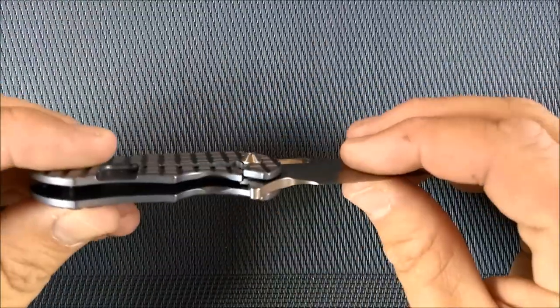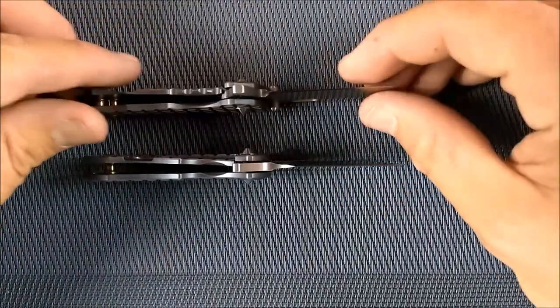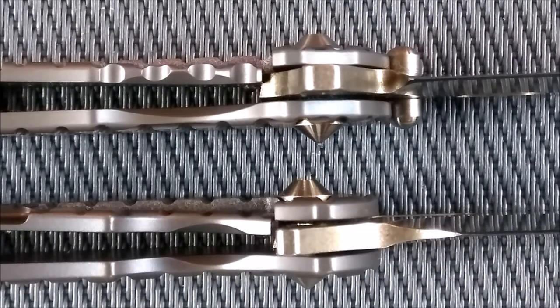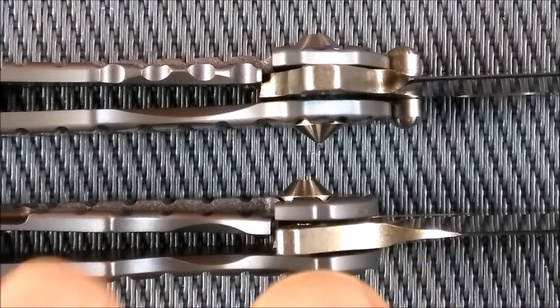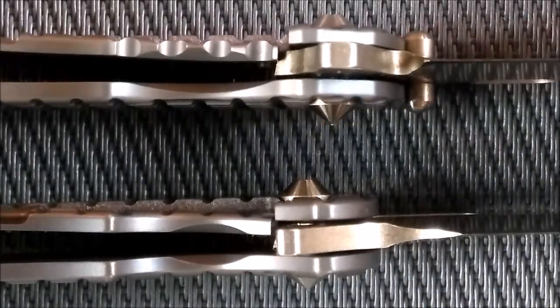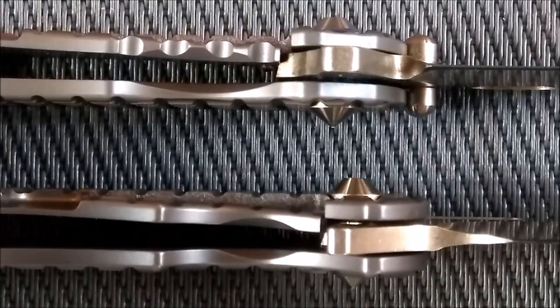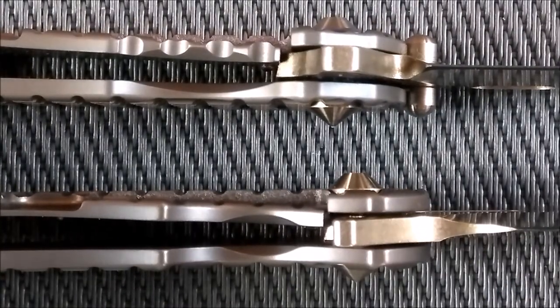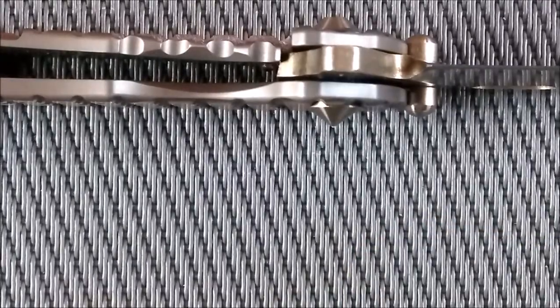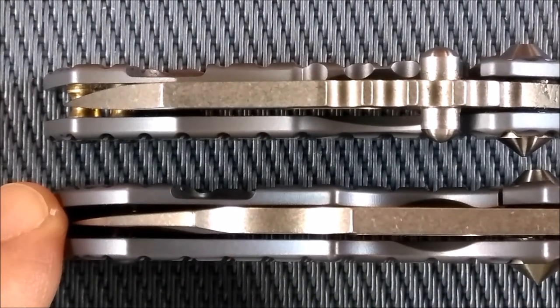The frame lock on both of these knives locks up quite well, as you can see in that picture. The lock-up is quite good - it only looks twisted due to optics when you zoom in; camera lenses tend to do some weird stuff. The blade is straight in there. And when you close the knives, blade centering is quite good on both.